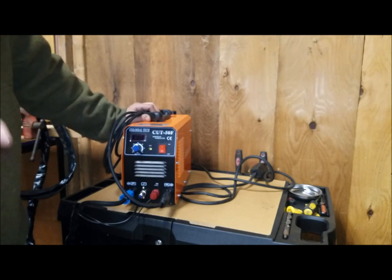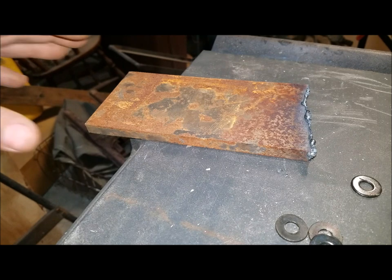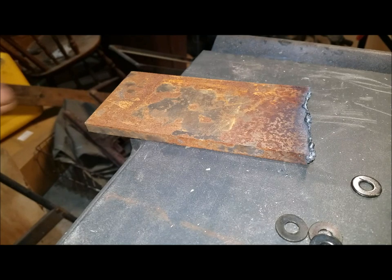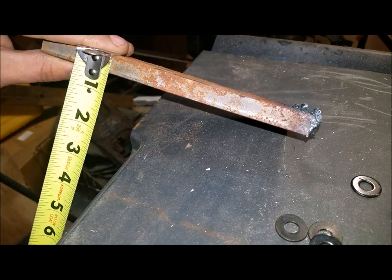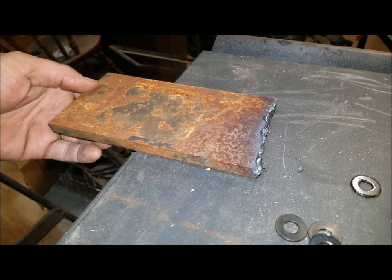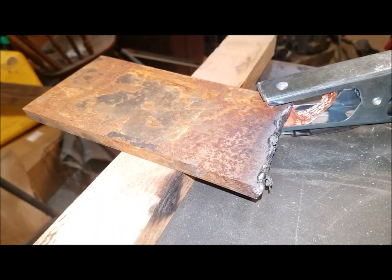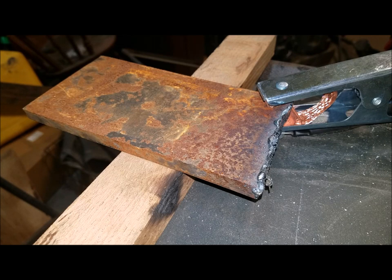I've got a little piece of scrap steel here, roughly half-inch thick mild steel. That'll be a pretty good test of this little unit — I can't imagine cutting much thicker than that on a regular basis. I do have a band saw for thicker material, but it's really convenient to just pull out the plasma cutter and cut right through something. I'm going to kick on my compressor and get set up to cut this.